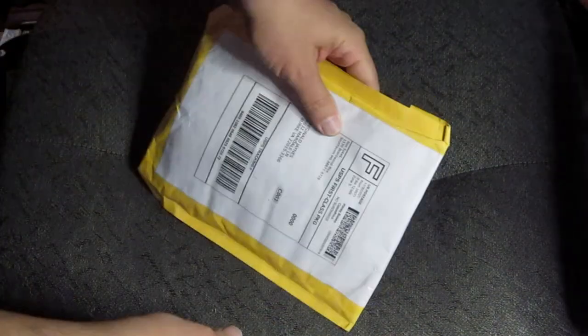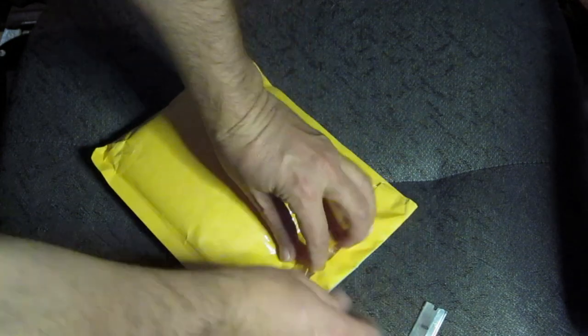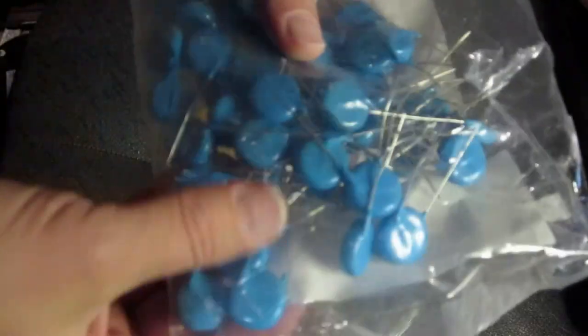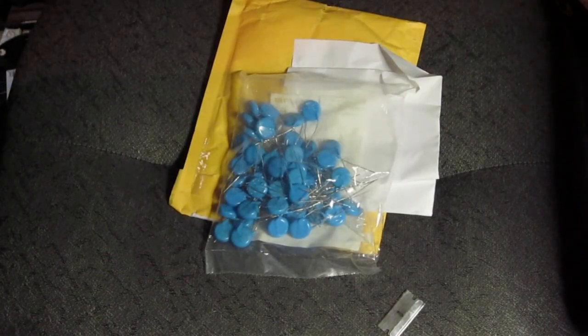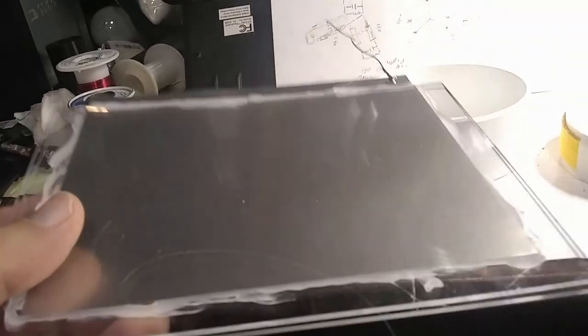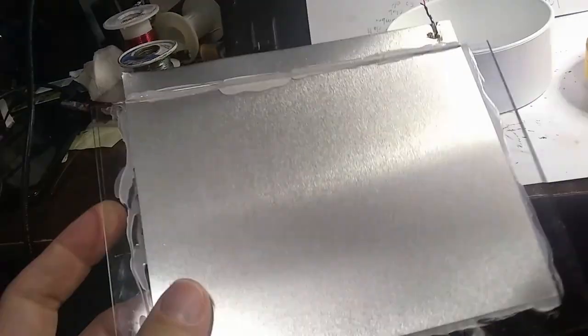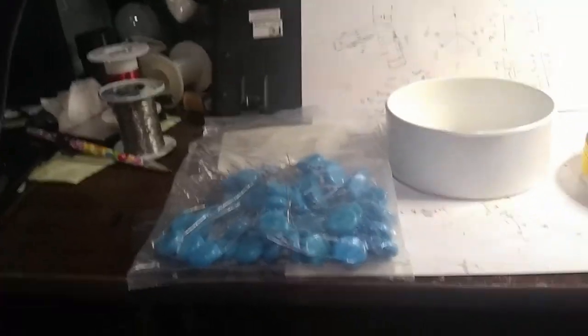Looks like it has finally arrived. I ordered a bunch of high-voltage capacitors for some interesting projects I'm going to be working on. These are 15 kV, 1 nanofarad capacitors. In my previous video I showed how to make these capacitors and you can stack them up and tune them — these probably have a much higher voltage than what I even rated them at, but that's not what I'm going for in this coil.